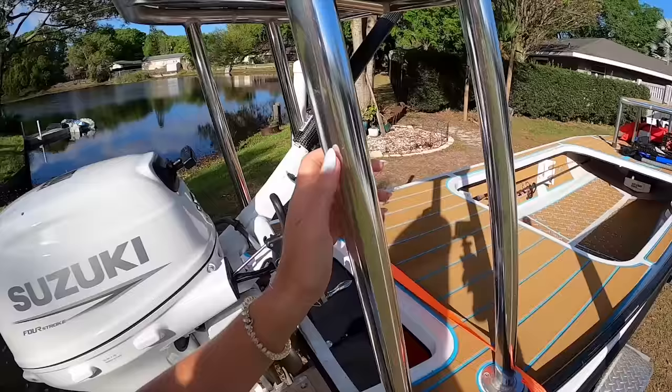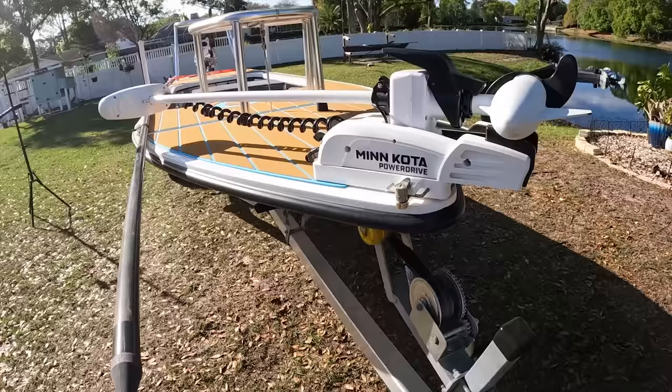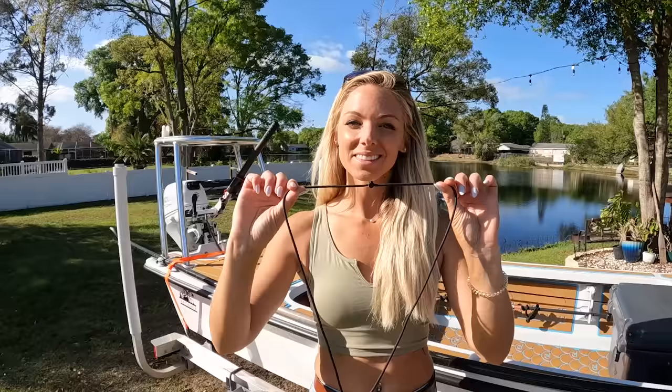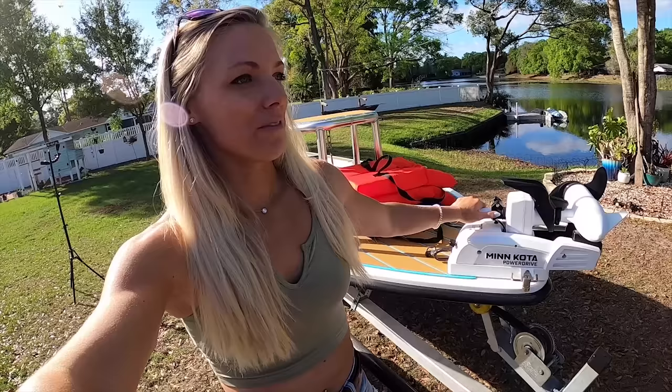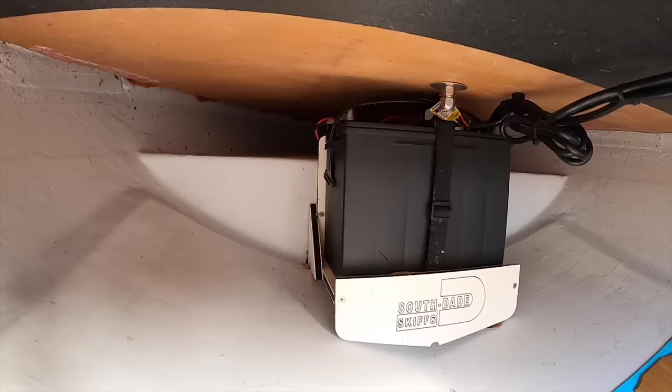In the back we have a polling platform. I'll jump up on there myself and use this pole to pull myself across the flats. If I don't want to pole myself, I also have a trolling motor. I have a lanyard with a little remote — if it's a little too windy or I don't feel like poling, I'll go ahead and throw that in the water and move around that way.